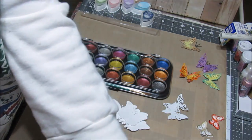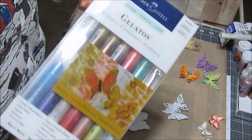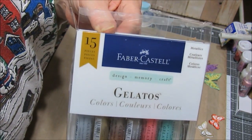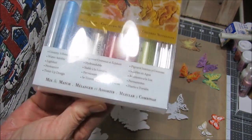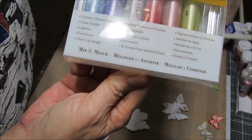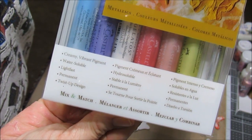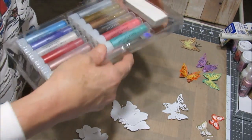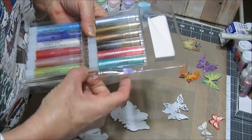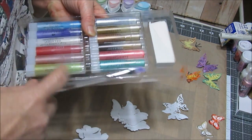These shimmers will last for a long time. I really like the paintbrush that comes with this. It's not like a hair paintbrush so it stains a little bit, but I really like this brush.